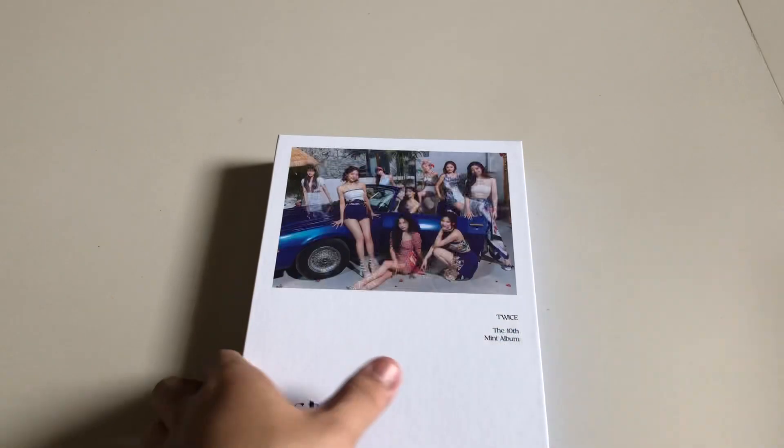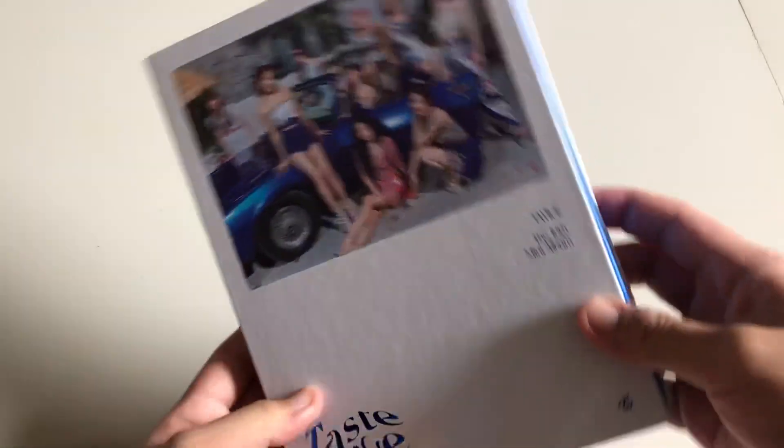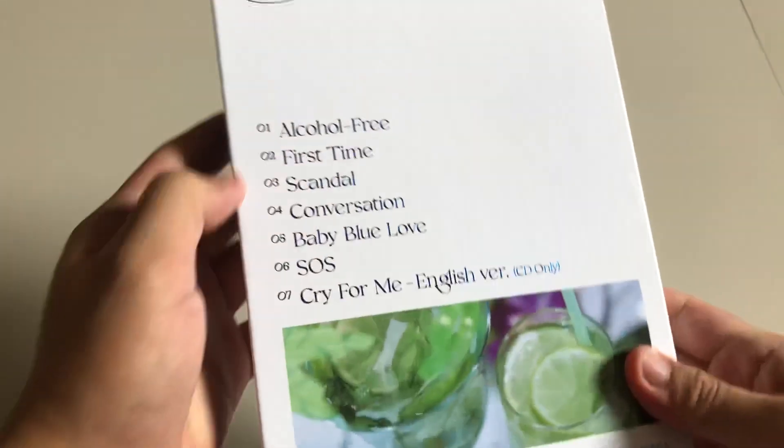The clear case has a transparent design with leaves, which gives that summer vibe. We have the group picture on the front, and at the back we have the list of songs.